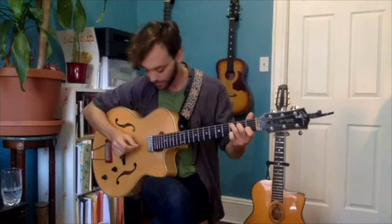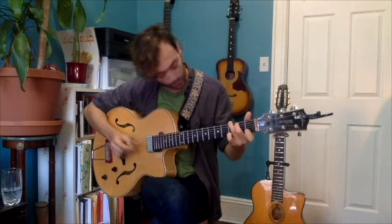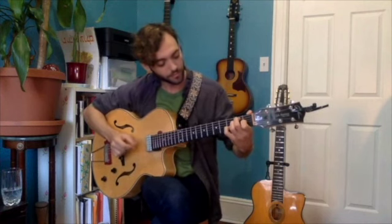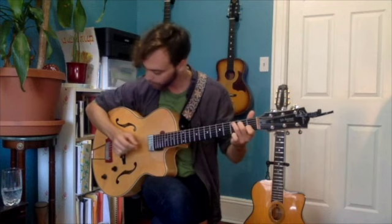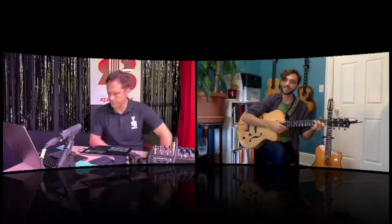Two, three, four — and that's once through Freight Train, combining the alternating bass, the chord fills, and the melody all together.